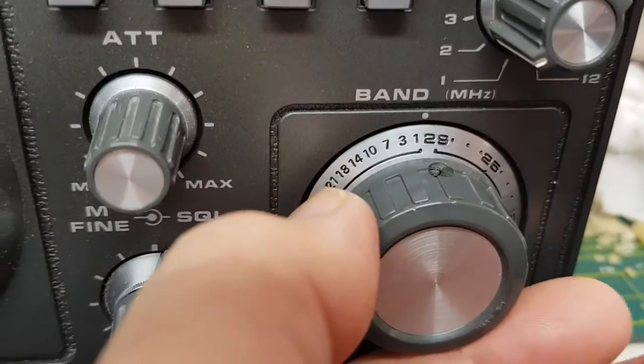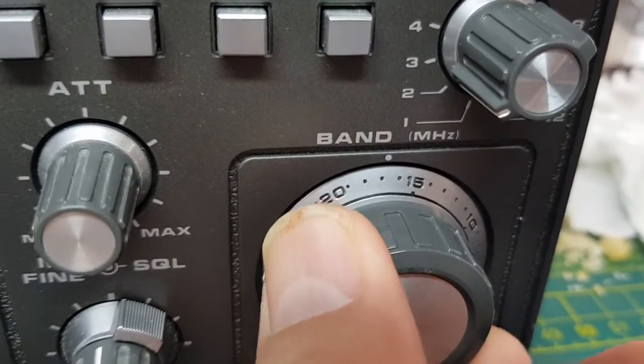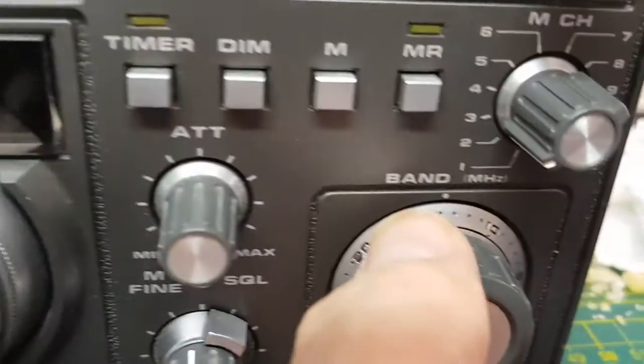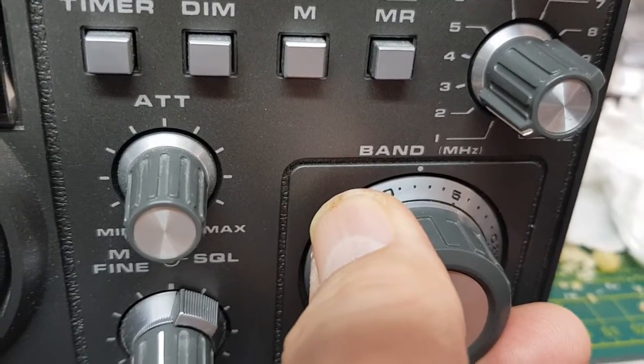The bands go sort of 1, 3, 7, 10, 14. So I think we'll start — let's try 40 meters first.